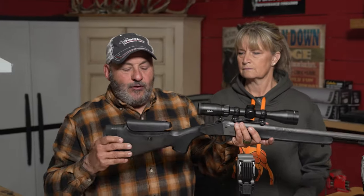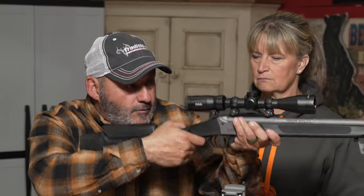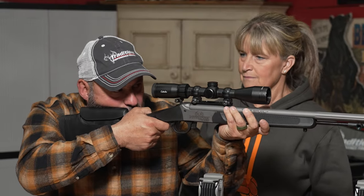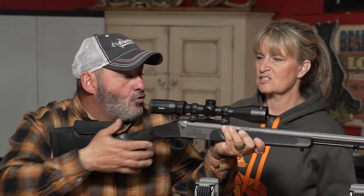What does an adjustable cheek piece do? It's real simple — just like archery, the more consistent anchoring positions you have, the more accurate you're going to be. The other thing is quick target acquisition. When you're walking through or up in a tree stand and a deer appears, you want to come up quick. When you bring this muzzleloader up, your eye relief is everything — right on target, so fast.